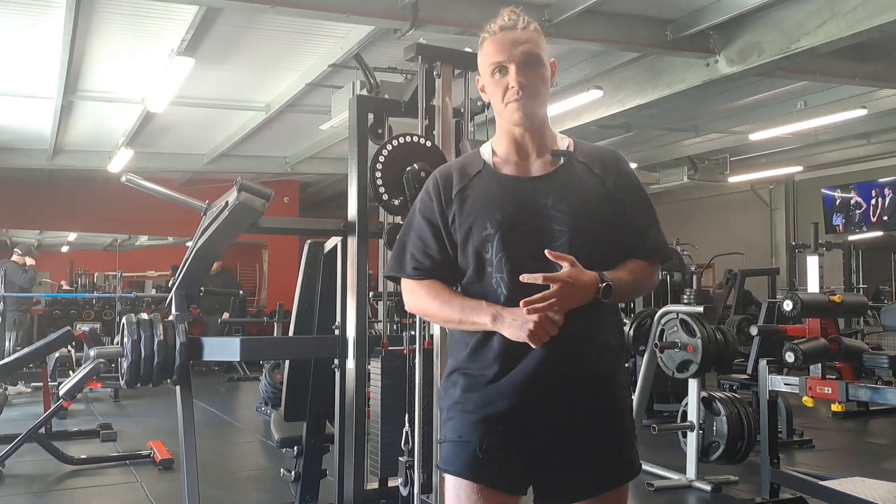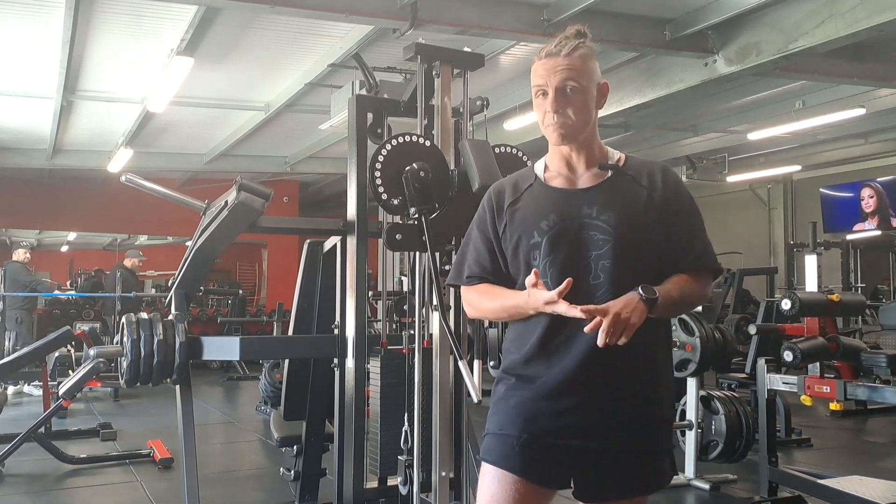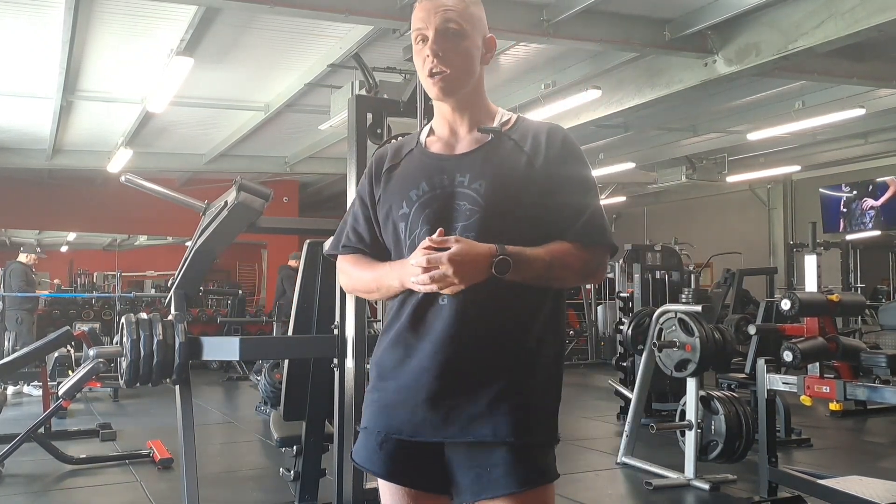Here we've got a standing shoulder flight machine — an incredibly versatile machine. It doesn't only hit your shoulders, but also your chest and back. I'm going to show you how to hit all three in one little video here.